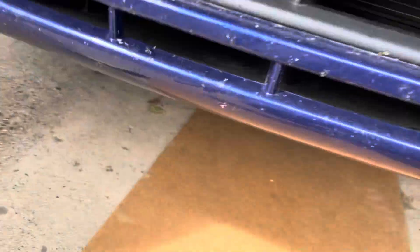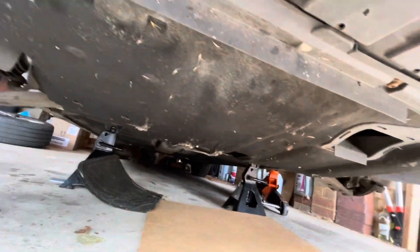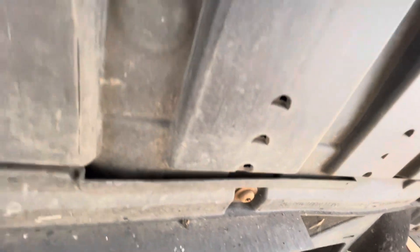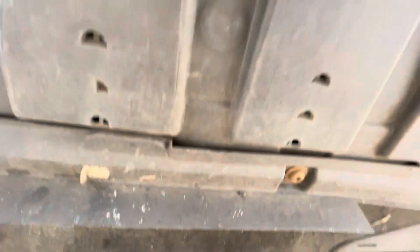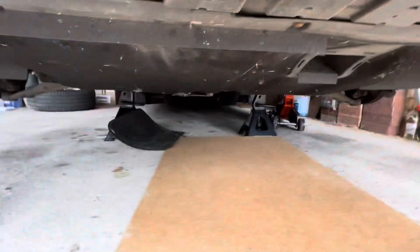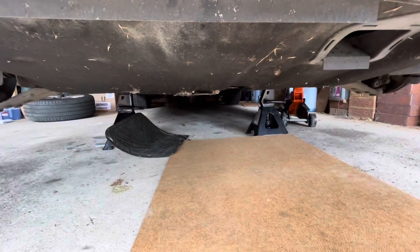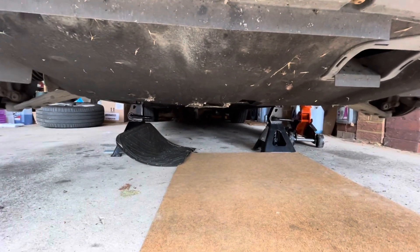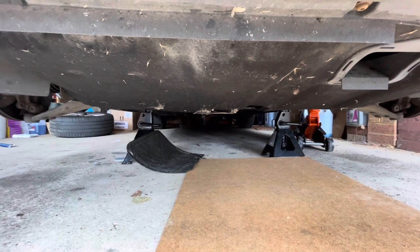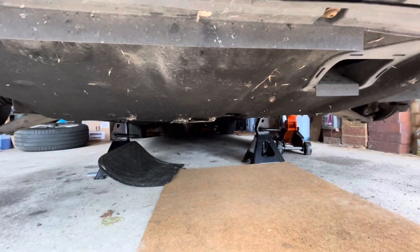The next job is to take off the underpan and there's a number of T30 screws — one, two, three on the front, then I think there's one under there, one under the same on the other side, and then there's two or three along the back. You can get at the oil filter which is up in between the back of the engine and the firewall, and the sump plug is just under there.